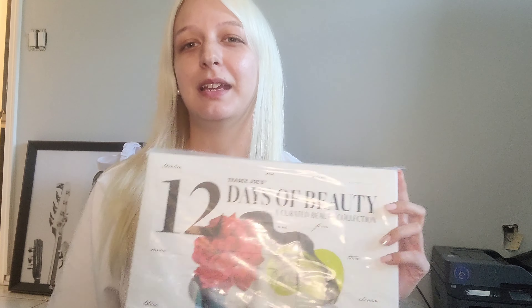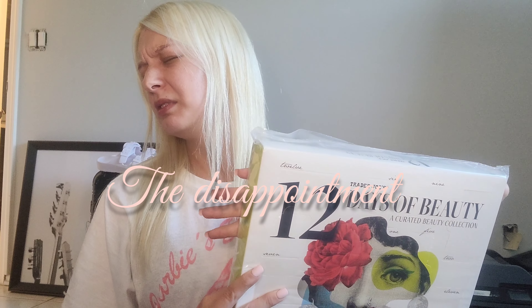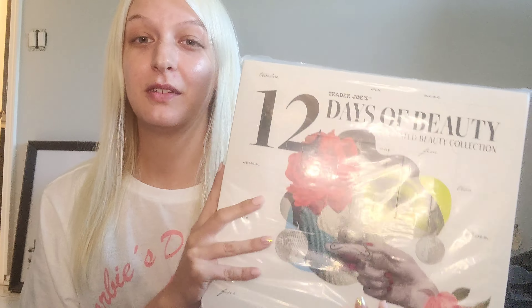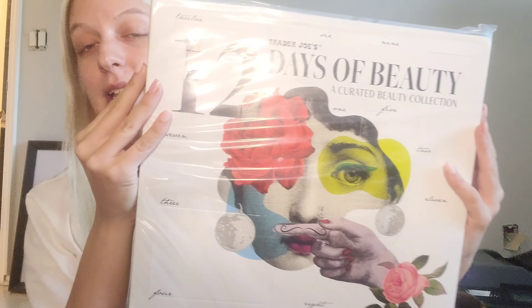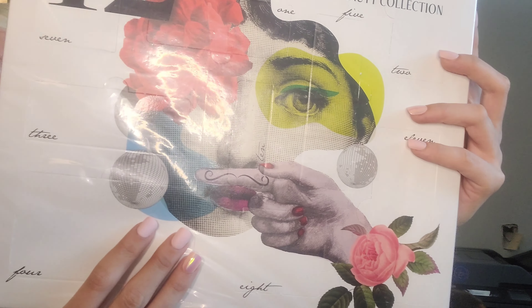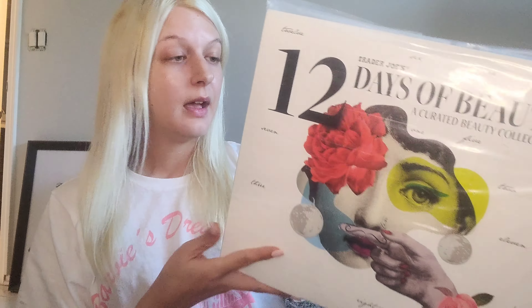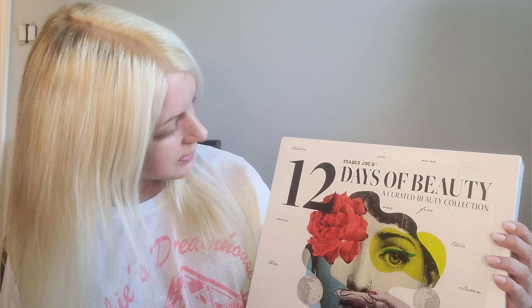It's just interesting all around — like, Trader Joe's, what? FYI, if you don't want a surprise, it shows you on the back what's in the box. Here's what she looks like — we got some type of artwork piece on the front. But I'm not looking at the back, I promise.